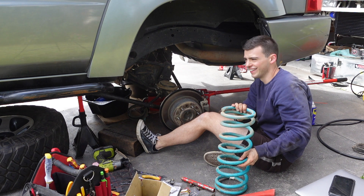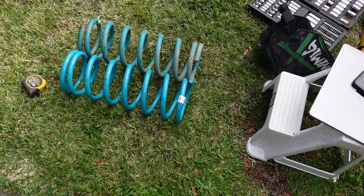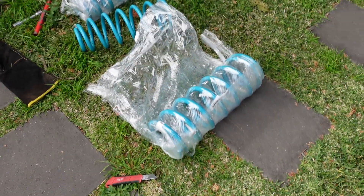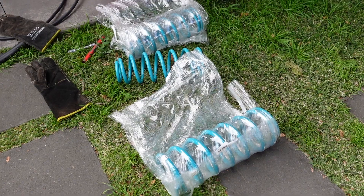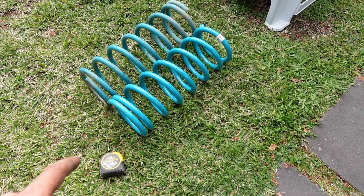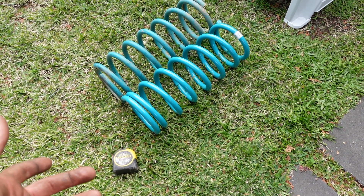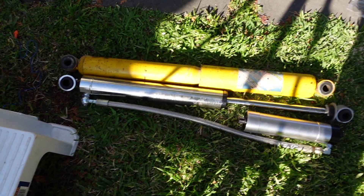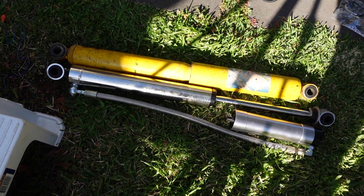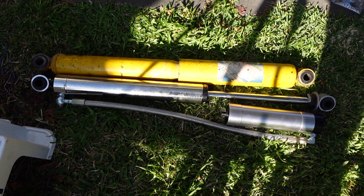New spring, old spring - same size. Had a heart attack because I labeled the boxes wrong and opened the fronts thinking why are they not the same. But that's just me being a dickhead. The new one's going in - they look identical so I imagine they're probably the same load rating, but we'll see. The shock difference is pretty obvious - one's remote res with adjustment, the other's just a normal shock. Pretty big difference, should look schmick.